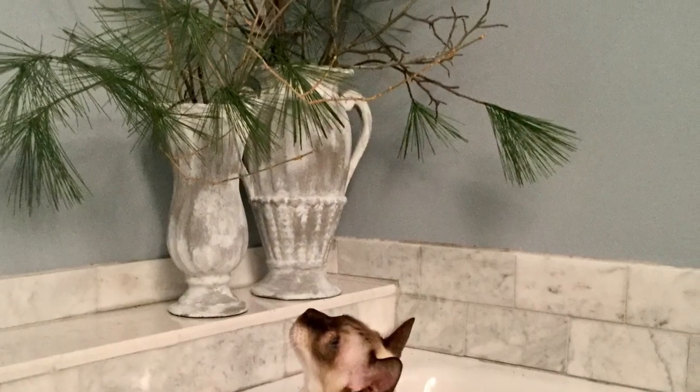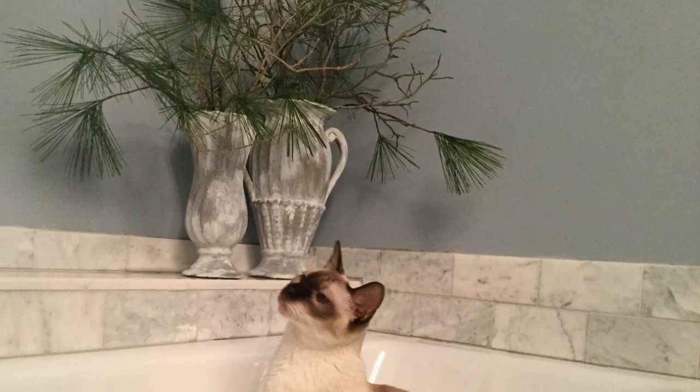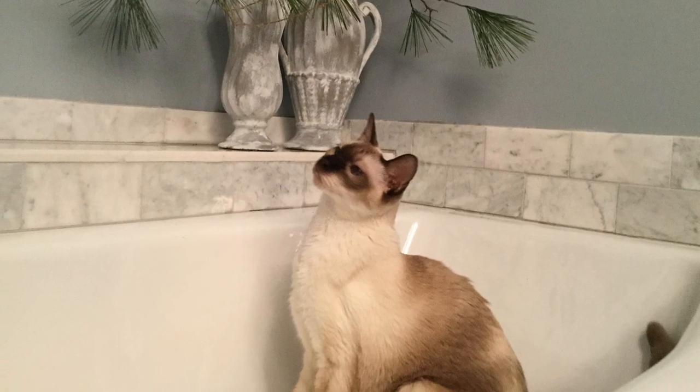I've just finished these Tuscan style vases — I'm gonna call them Tuscan style — as part of a challenge today, and I am putting them in my bathroom. I also just want to point out my beautiful cat here, Max.